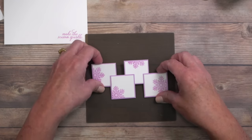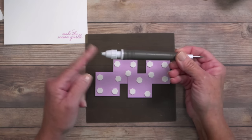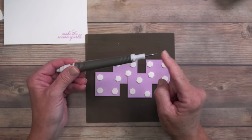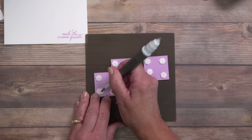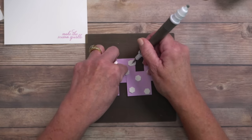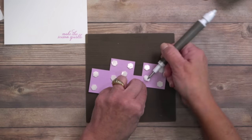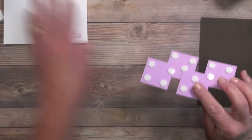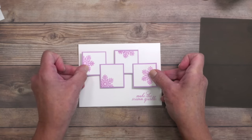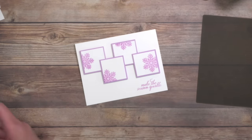I'm turning it over for one last look — that looks pretty good. Then we're going to remove those backings. My favorite way to do that is with the Take Your Pick tool. There's a putty tip I love to pick up small pieces of paper, sequins, you name it, and it has interchangeable tips including a paper piercing tool. I have osteoarthritis in my basal joint, so anything requiring small pinching motions is very painful for me — this has been a game changer. Now we're going to add some bling because the sparkle is the best part.